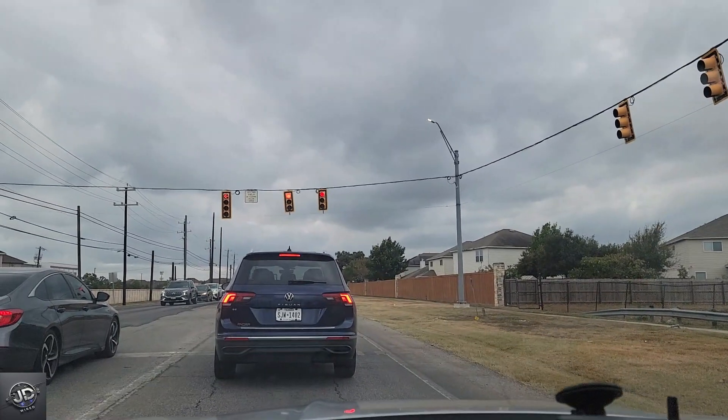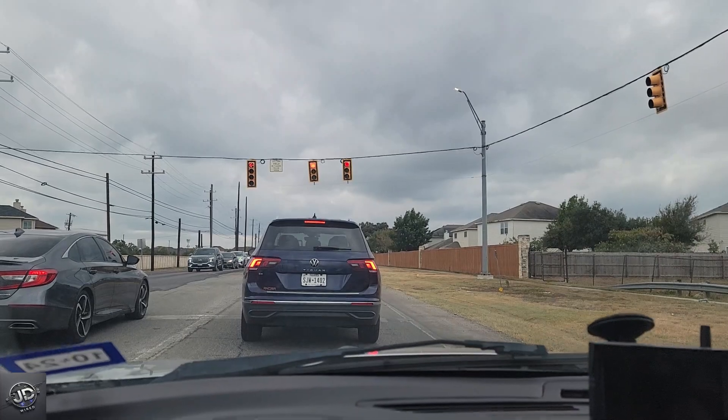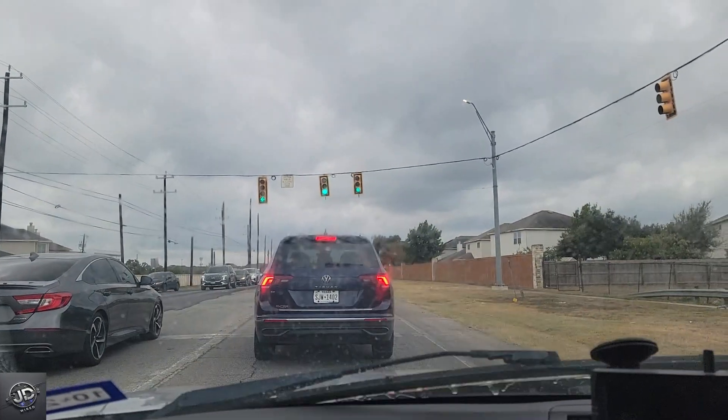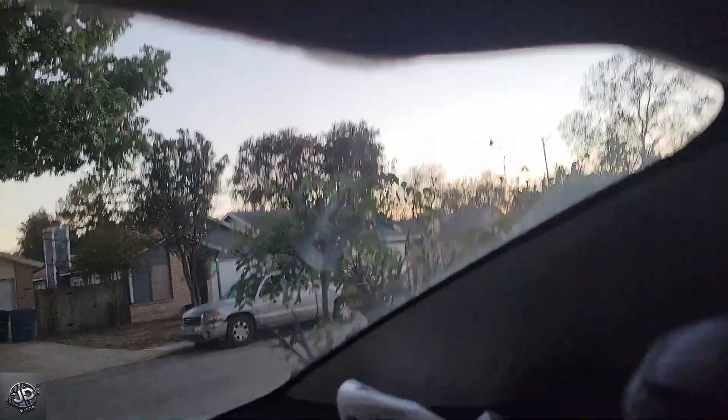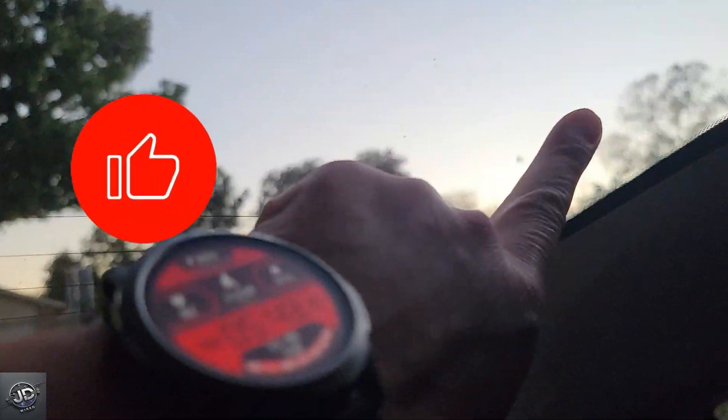Make sure your windows are clean. If you have a front dashcam and a rear camera installed inside the cabin, you must ensure the windows are clean. Over time, windows get dirty and some have a haze buildup on the inside. Clean the windows to remove the dust, dirt, and smudges of any debris on your window shields.